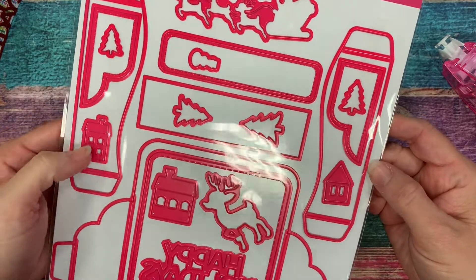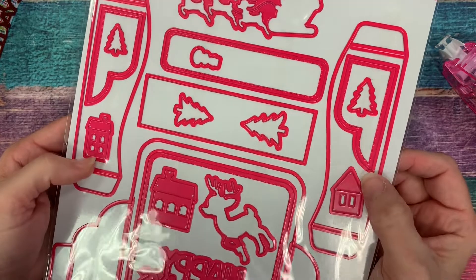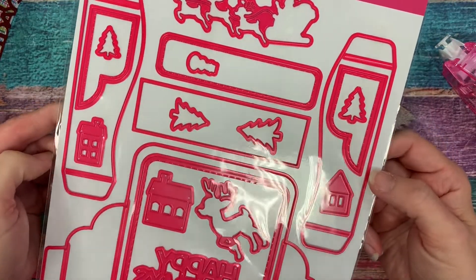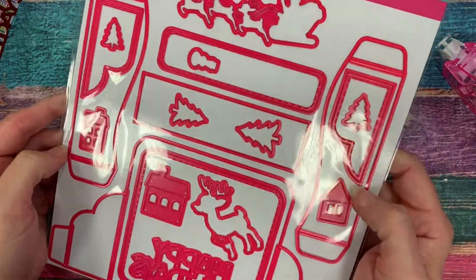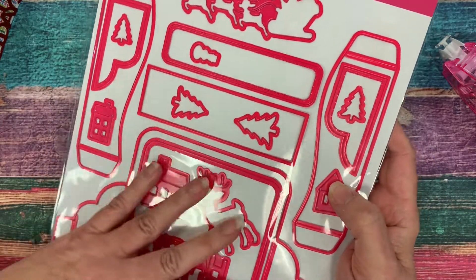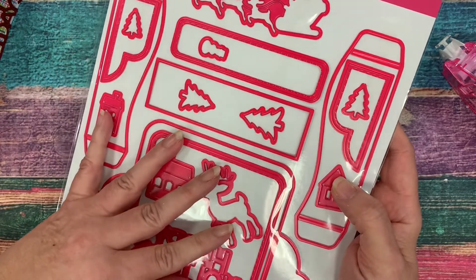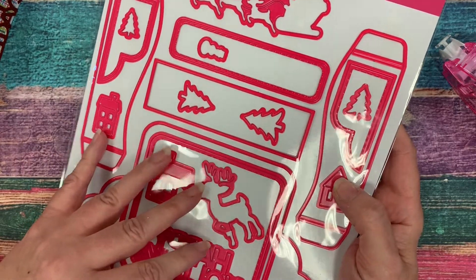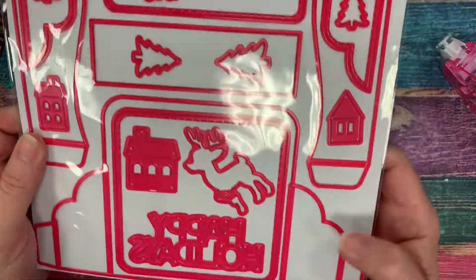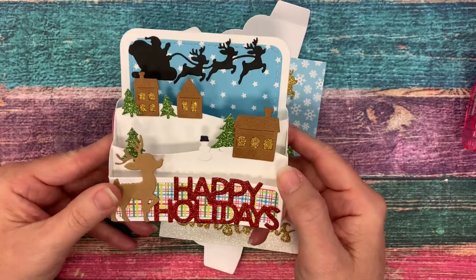Hi, this is Michelle with Pink and Maine, and today I'm going to be using our holiday scene dies to create an Easter card. Spring and Easter are upon us, the weather is getting warmer outside and I'm super excited for that. I wanted to show you how you can take this holiday scene die, which has a lot of winter Christmas themed dies in it, but the base dies can be used for any season or any theme.